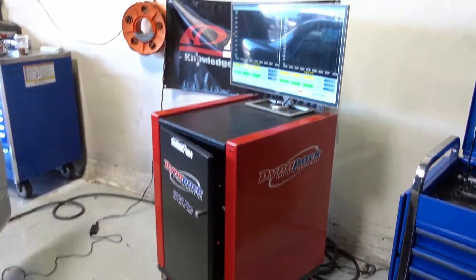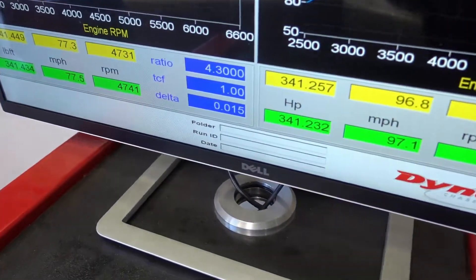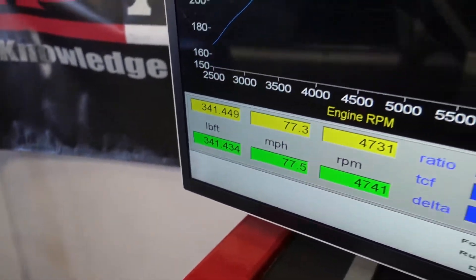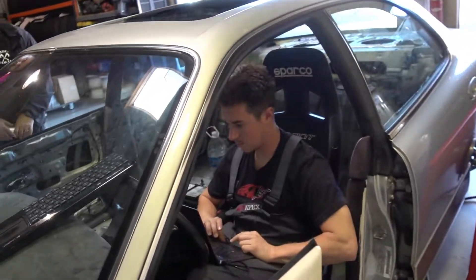So we're pretty much set at 12 pounds of boost, 341 horsepower, 341 foot pounds of torque, which is pretty amazing to be even like that. All thanks to our tuner Danny over here.